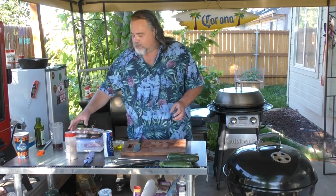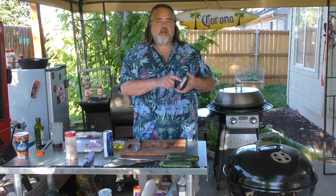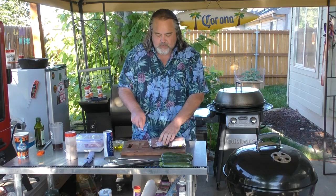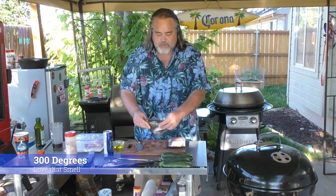So in today's episode we're doing pork chops — these are the center pork chops — and then we're also going to do some zucchini. We'll just cut these up first. We've already got the charcoal going; it's up to heat.